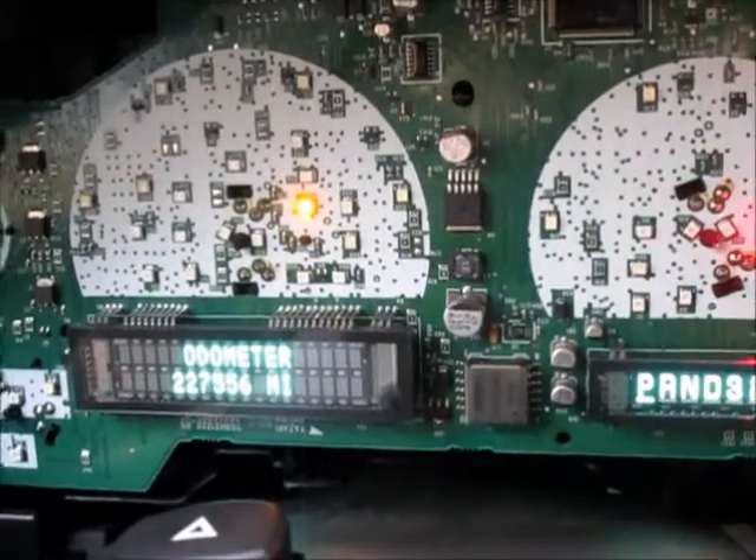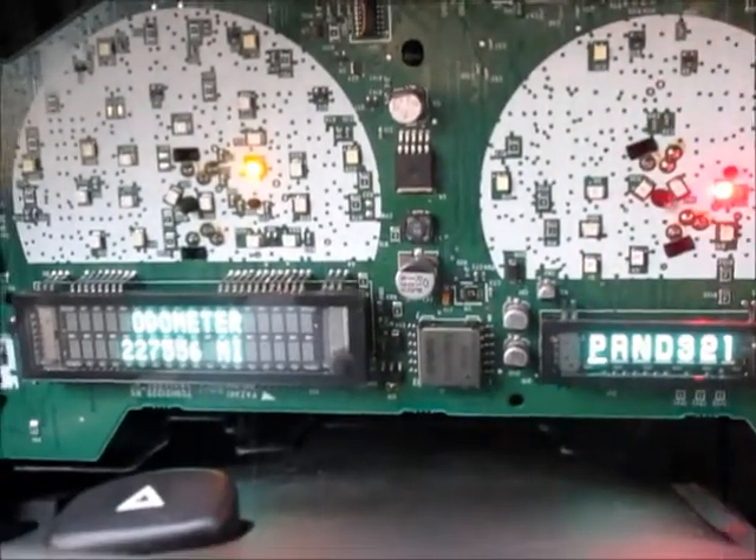I'll see if I can zoom in on it — I put just a tiny little drop of solder on it and it works. The display is on. That was about the easiest fix I could imagine. There you go.